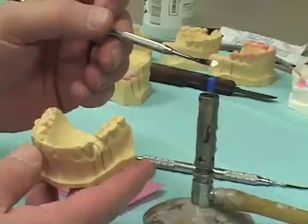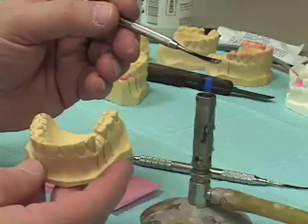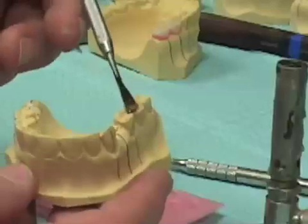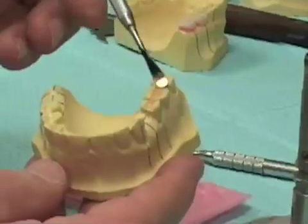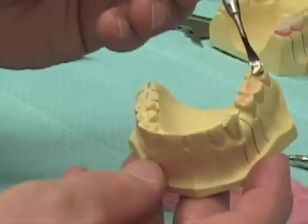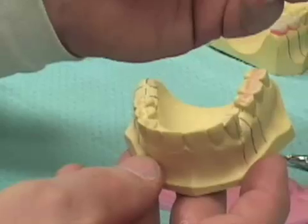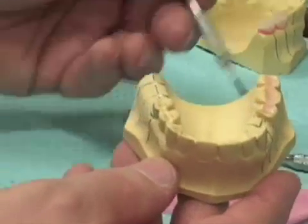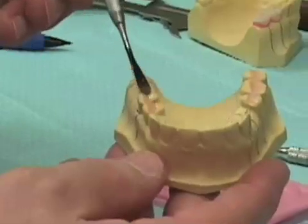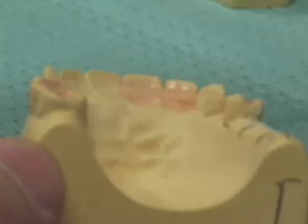With our number seven wax spatula and the pink baseplate wax, I simply heat the spatula. One of the first things I want to do is flow wax onto the occlusal aspects of the teeth so that I fill in the depth of the occlusal anatomy on the posterior teeth. I'm doing the same thing now on the bicuspids adjacent to the area where we'll be placing our implants, so I have the depth of the occlusal surfaces filled in.